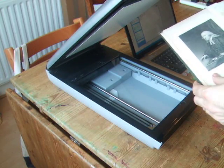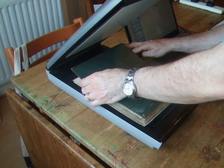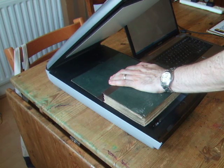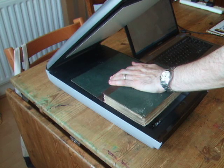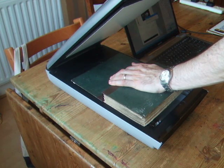I'm going to be demonstrating the scanning of a book using an 1889 edition of John Wesley's works and using the software Advanced TIFF Editor to scan 300 DPI images. The initial page in this book has a picture of John Wesley which will only really be picked up in grayscale.